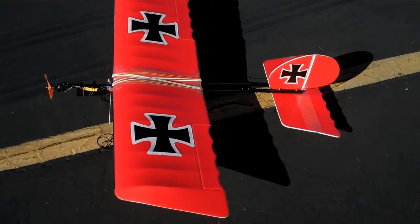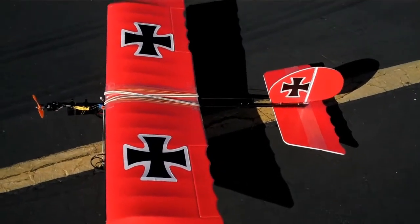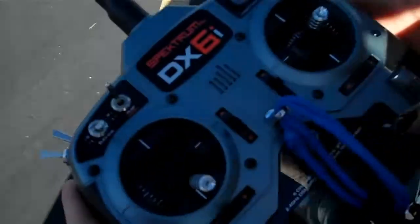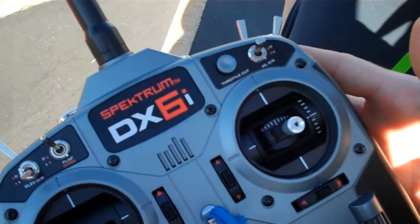It's a brand new red Slow Stick, never been in the air — maiden flight, flown by a seasoned pilot. Somewhat. With a DX6i.